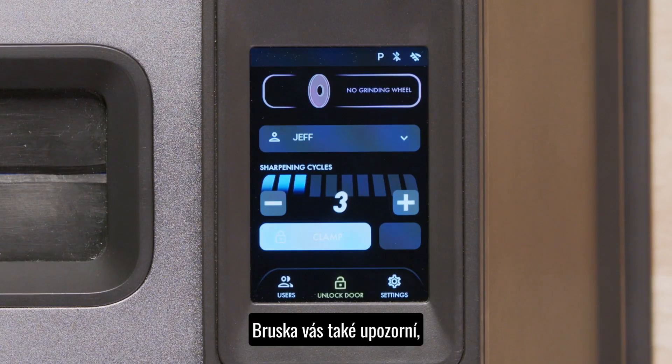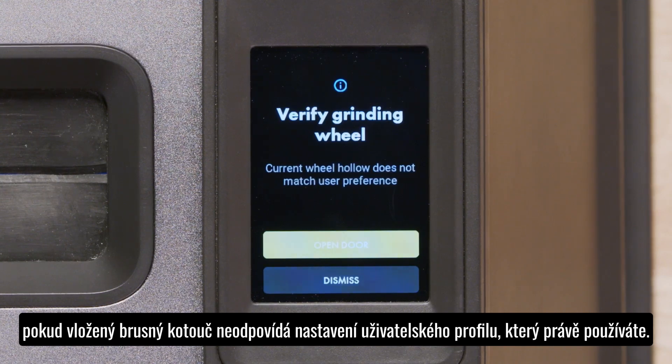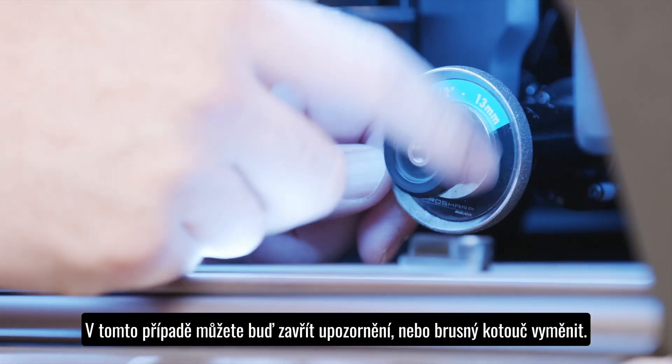The ProSharp Bauer Advantage sharpener will notify you when there is a difference of hollows between your selected user preference and the current wheel installed on the sharpener. Please dismiss this warning or open the door to change your grinding wheel to your preferred hollow.